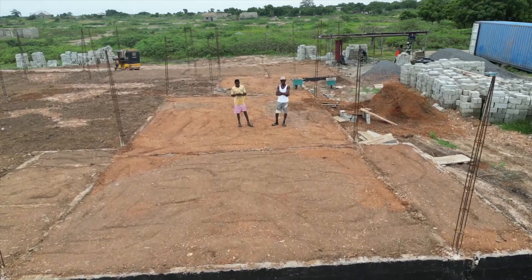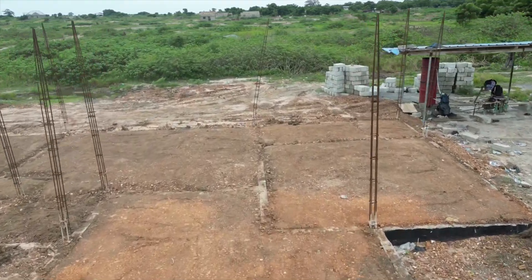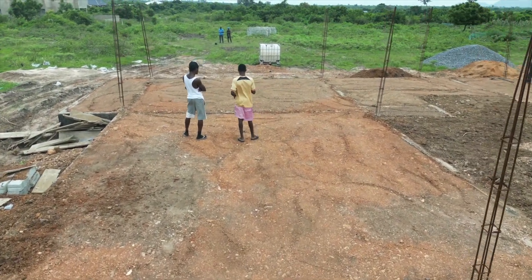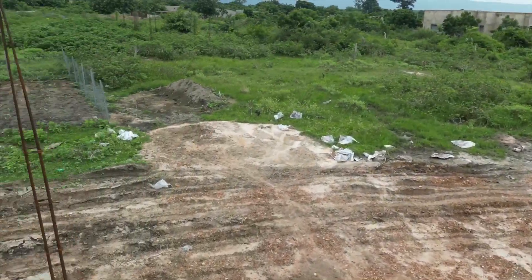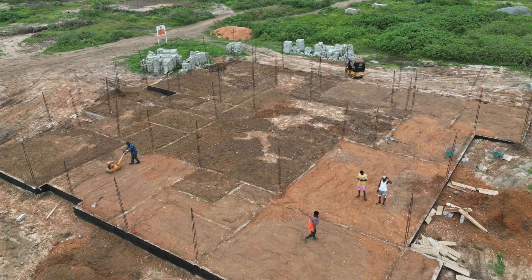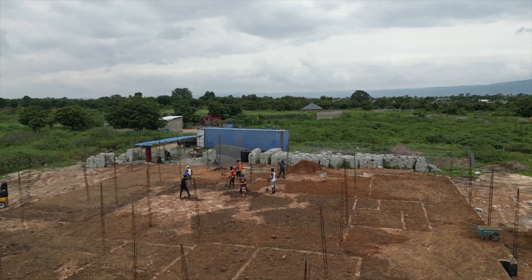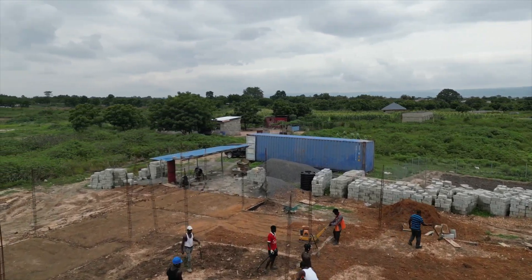Now, there are ways that you can test the compaction. It's not common, especially when it comes to homes — you don't usually find people doing tests. Maybe if you have a good developer, they might have the right tools. In my experience with airport construction, we used to do coring, where they would bring in equipment to drill holes in the compacted areas. That would then be taken to a lab to test the density and how tightly the soil is put together.